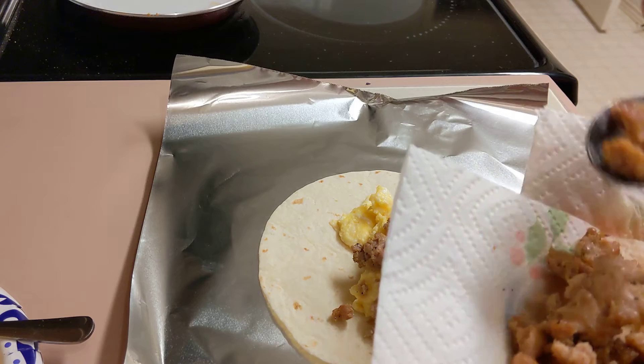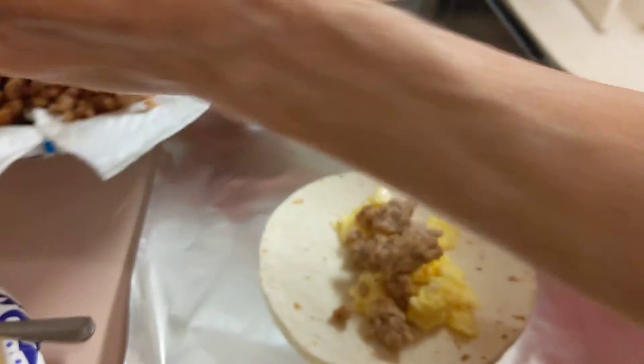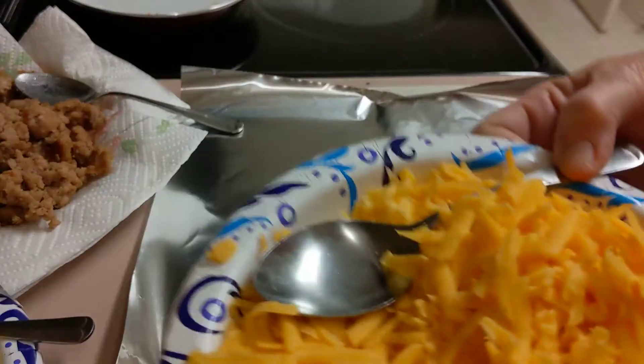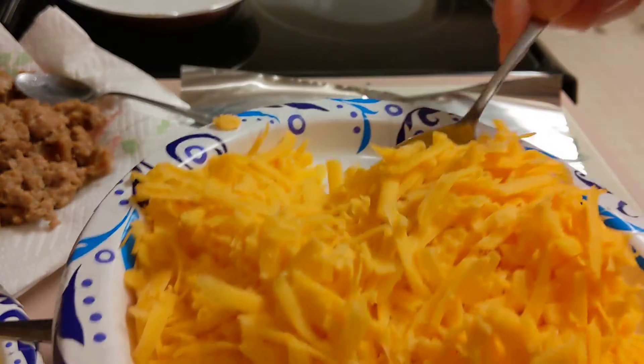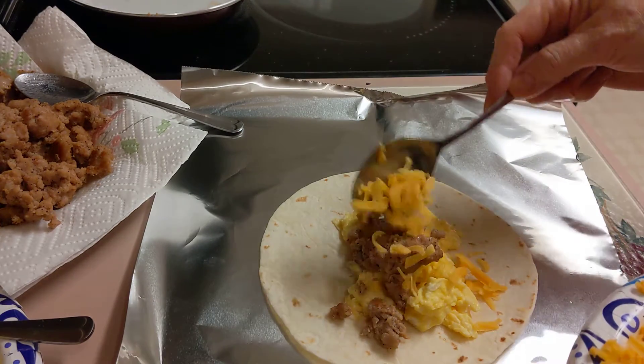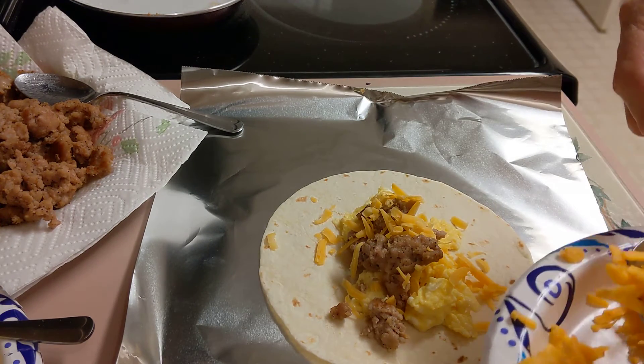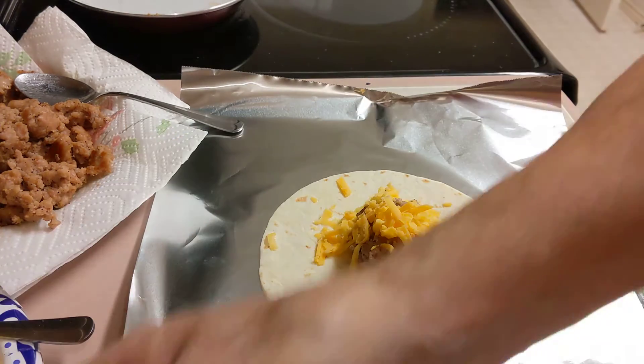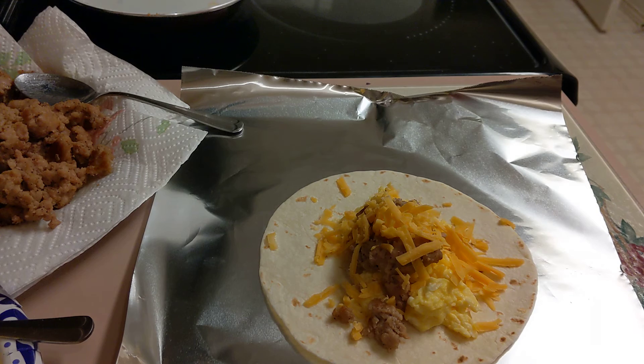I cooked that this morning, and a generous amount of cheddar cheese. I'm going to put all this together, roll it up in the foil, and then I'll be putting it on a platter and I'll show you that a little bit later. So hold on and I'll make some of these up.